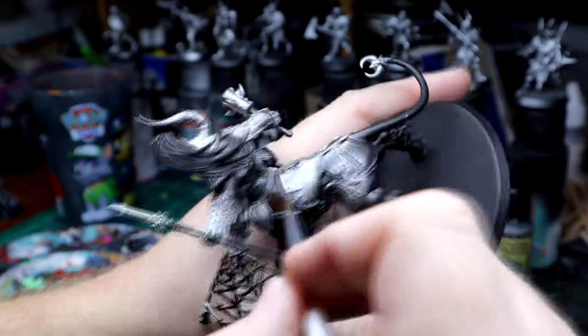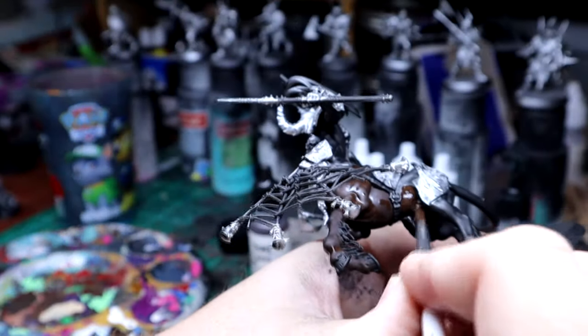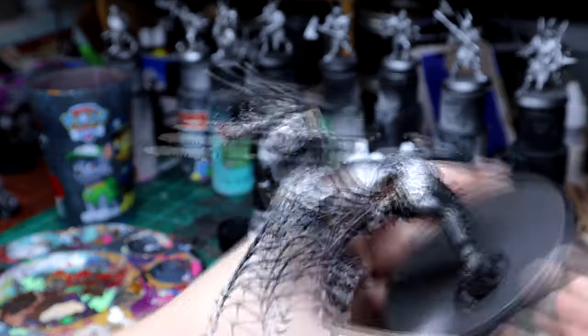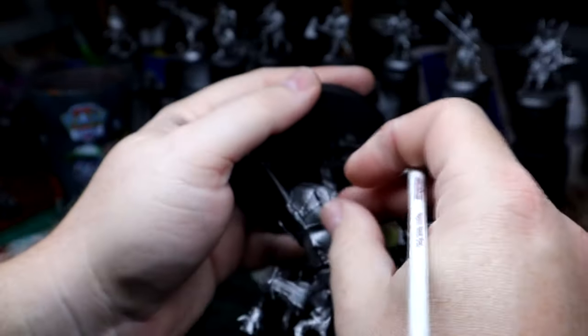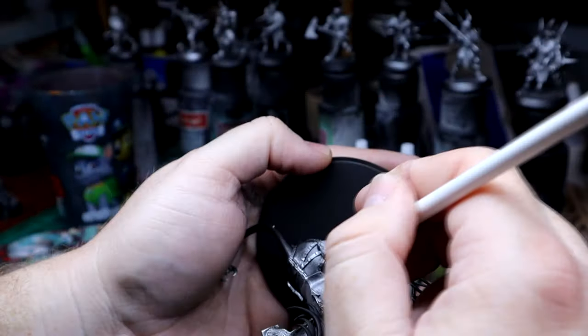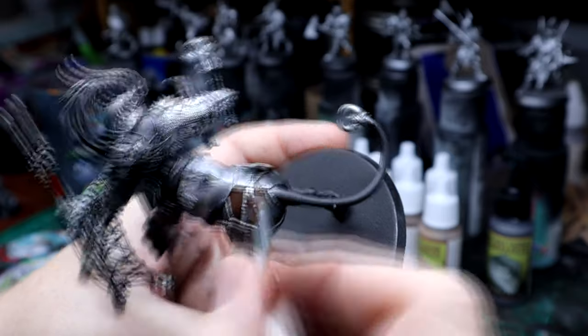Starting off here is Reaper's Ebony Brown. I'm still struggling with my camera angles and I promise I'll get it worked out soon. I primed it in black, and I used my airbrush to put the metallic bits on — that was Vallejo's aluminum.